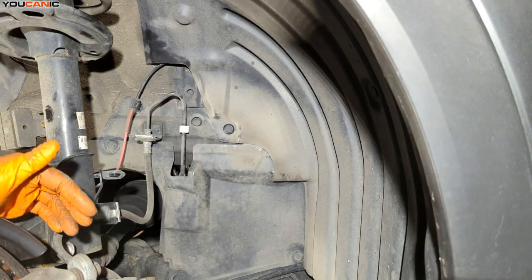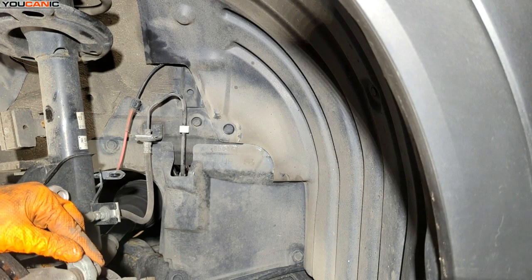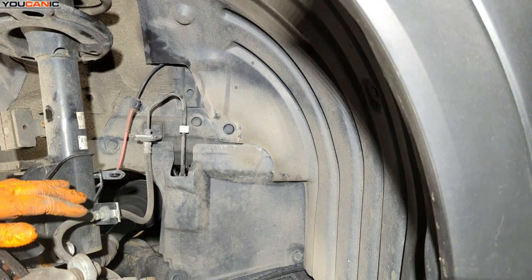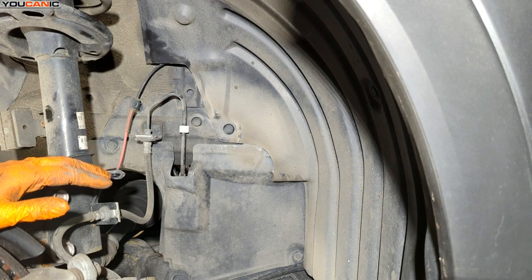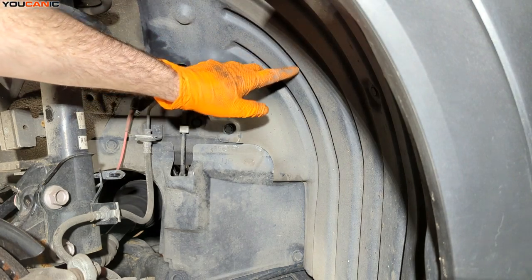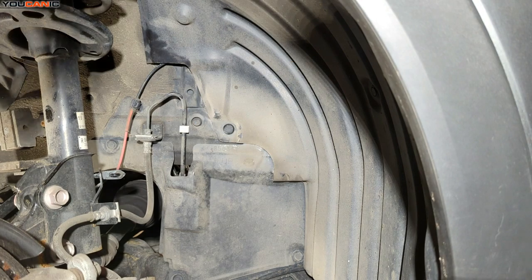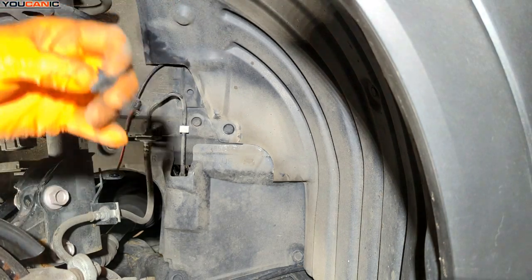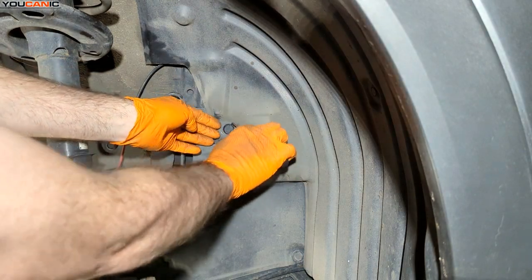Over here in the right front wheel well, we're able to replace the wheel speed sensor. You would need to raise the vehicle, remove the tire, and support it on jack stands. To access it, reach up in there — there is an electrical connector up in there. We just need to pull these little clips down, pull the center out, and then pull the clip out. Same with this one.